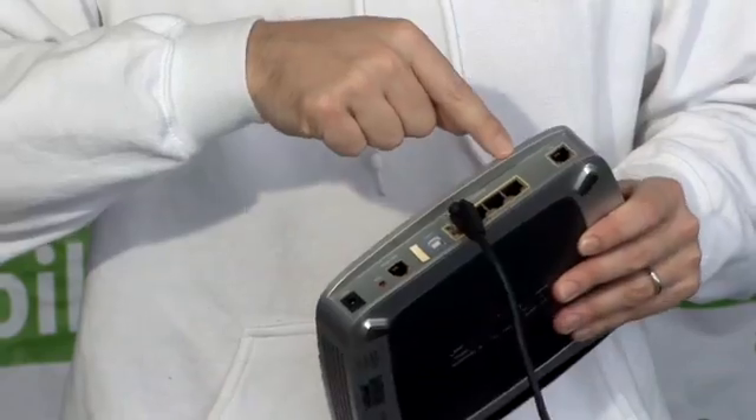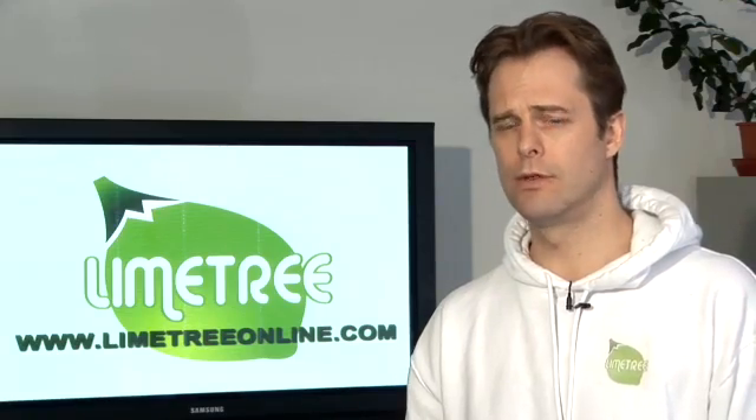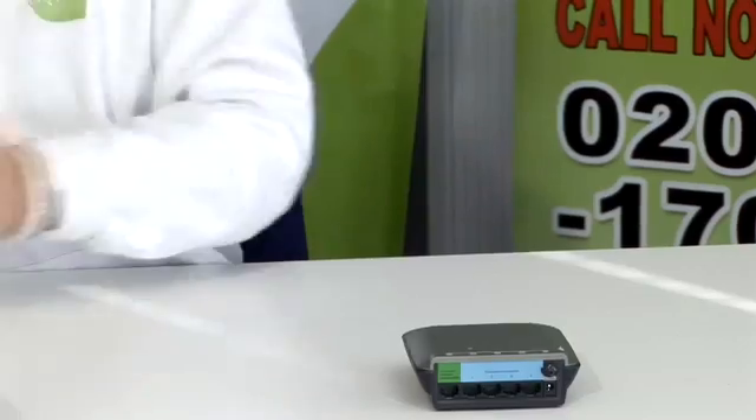My name is Malcolm Graham. I'm the CEO of Limetree. We are a digital marketing agency and today I'm going to be talking you through some tips and tricks on how to better use the internet and mobile devices.